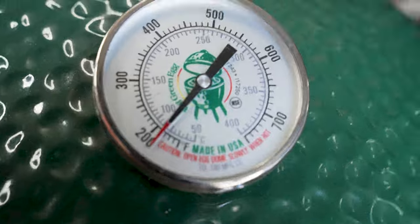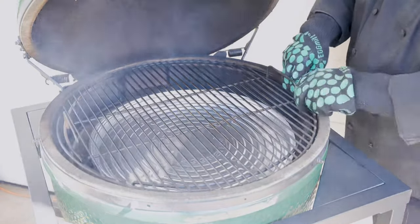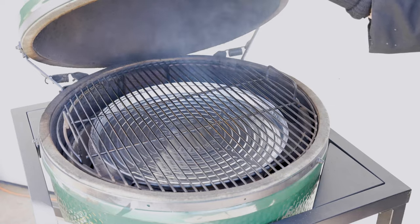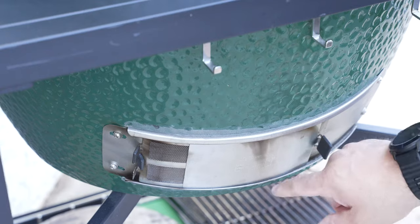Here we are right at 200 degrees, so we'll go ahead and add our convector. We also have a drip pan under here to catch any of those juices today. Now we have it all set, we're going to close it. I'll show you how to adjust the bottom vent and the top vent. Today's cooking temp: 350 degrees.